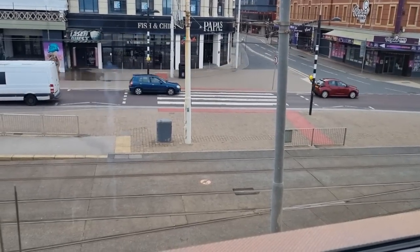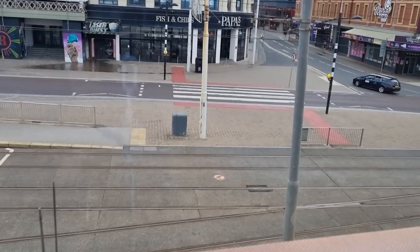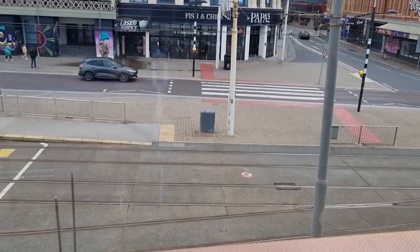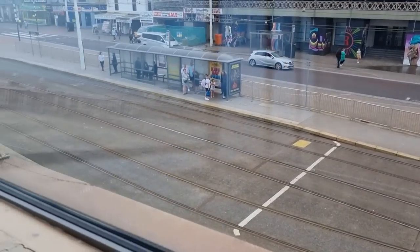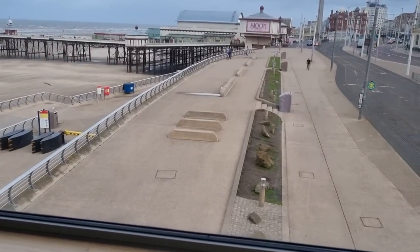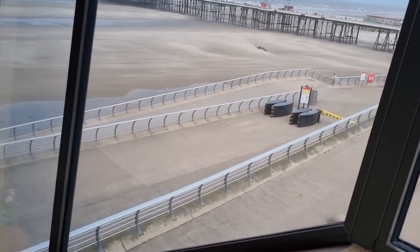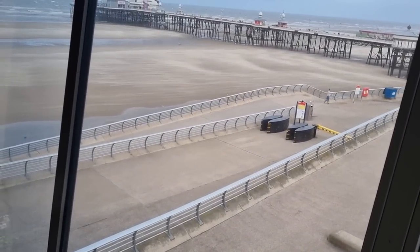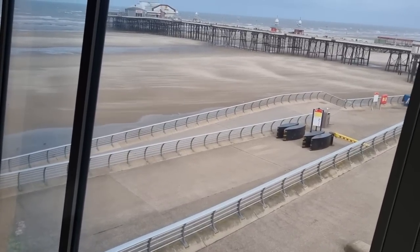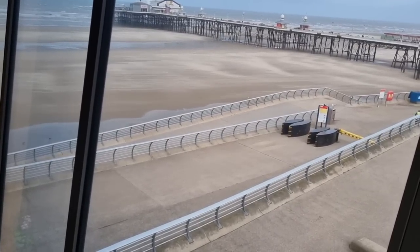A very good morning everyone. It's Saturday, August the 19th, and it is 9 a.m. in the morning. I'm looking down onto the Promenade of Blackpool from the Wedding Chapel. I'm just going to pan around to show you this view. You can see how windy it is with the sand particles all being blown along horizontally on the beach area. Can you see the sand moving? It's a fierce wind here, hence myself making the introduction inside.